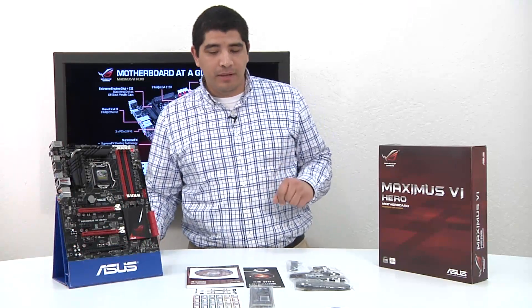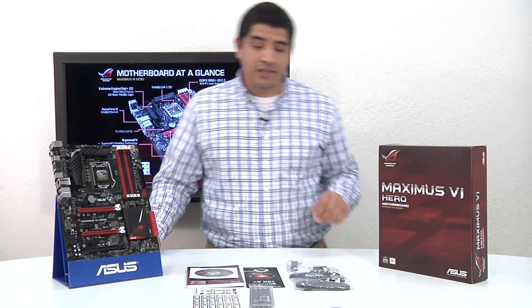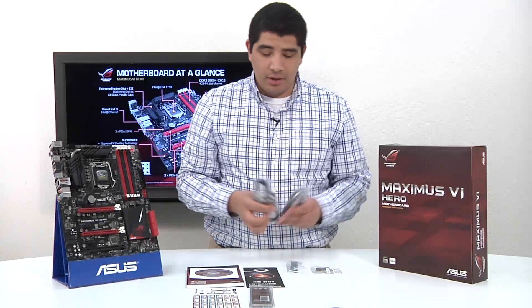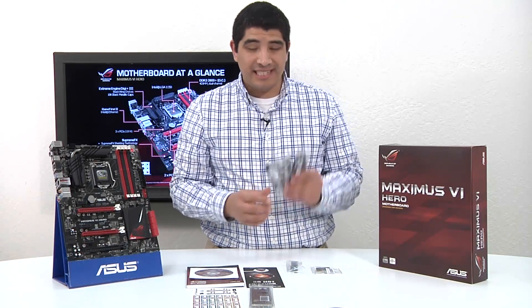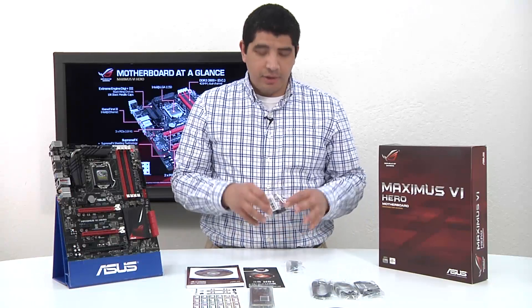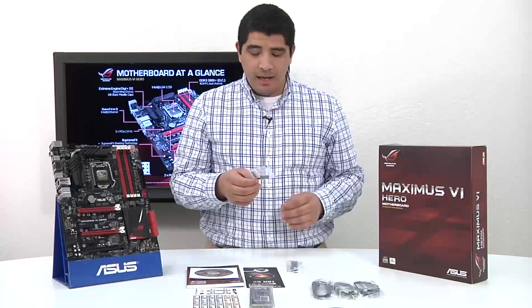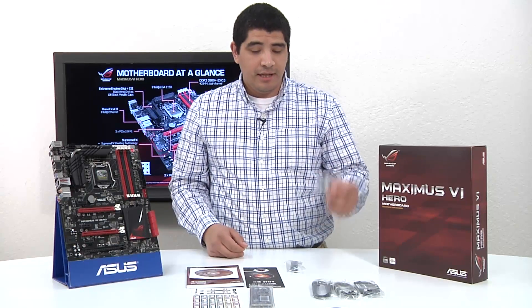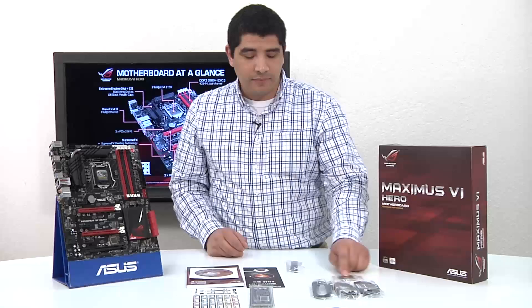We've gone ahead and cracked open the box. There are a number of different accessories. We've got six SATA 6G cables — all SATA 6G as the motherboard has six SATA 6G ports natively from the PCH plus two additional ports. We've got our Q connectors — these are the front leads that allow you to more easily connect things like your power, reset, power LED, things along those lines, and you have another one there for USB.